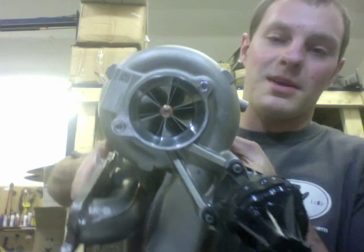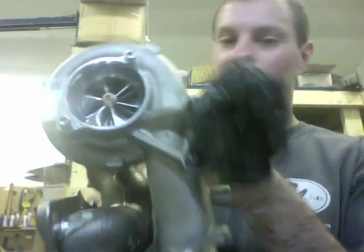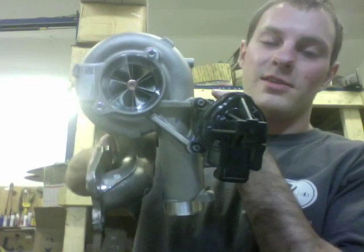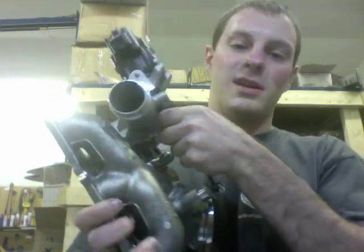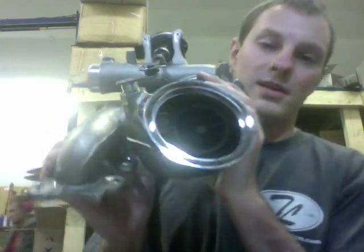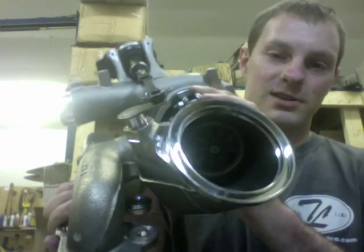I'll go ahead and show you the second turbo. The second turbo upgrade is the same as before — the only difference is that the compressor housing is a little different, so I had to make another plate for machining it, and the turbine housing also required a separate plate to machine.